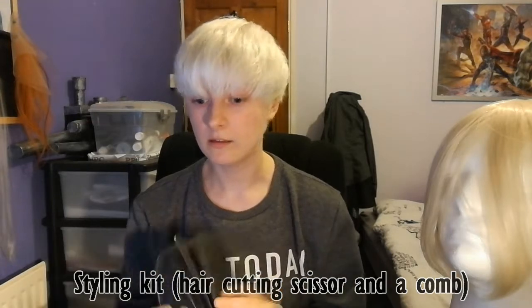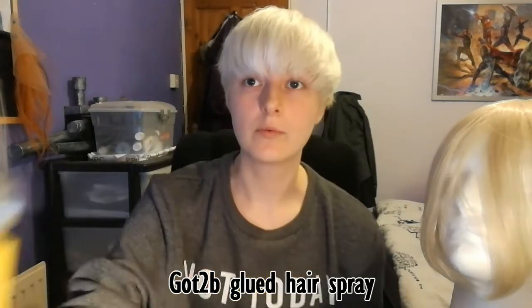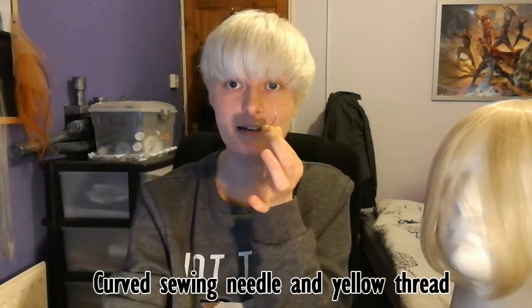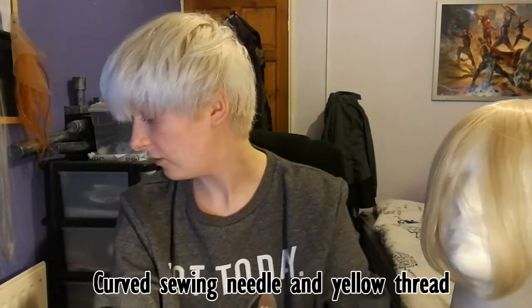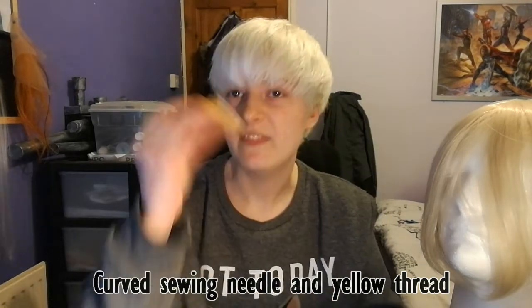You'll also need a standard comb and cutting kit, got-to-be-glued hairspray, and a curved needle because you're going to want to sew your foam core onto the wig. Then some thread in the color of the wig, and a hairdryer. Those are kind of the main things you're going to need.